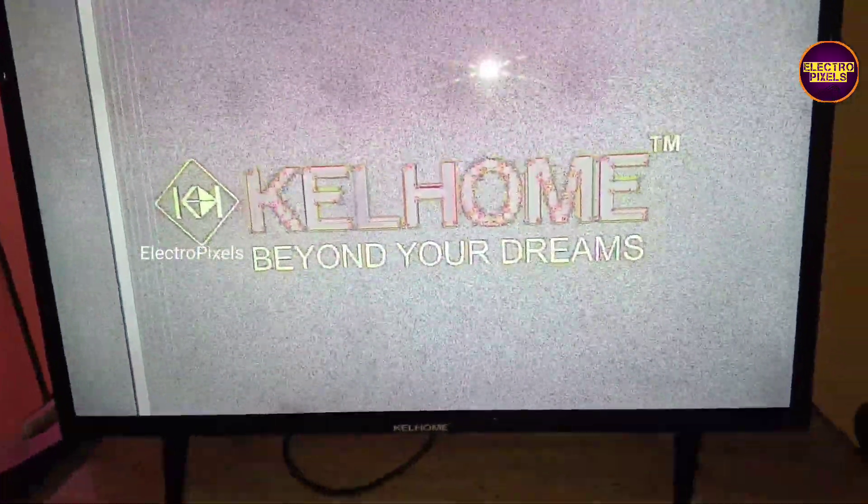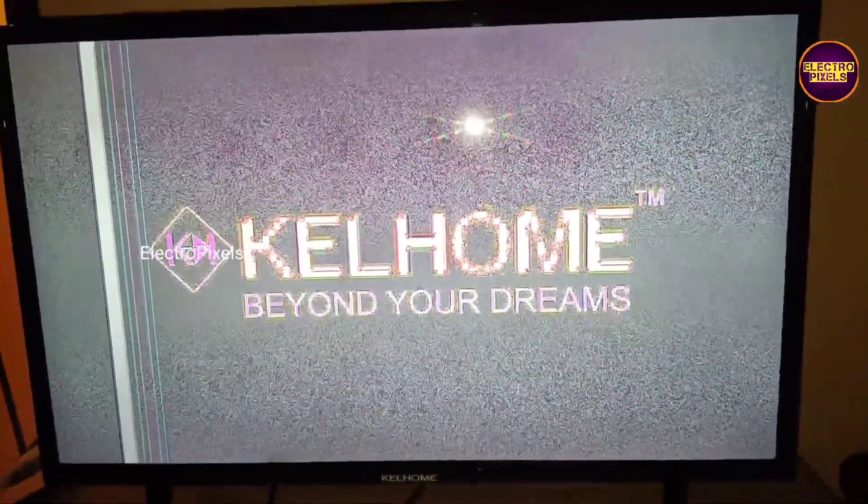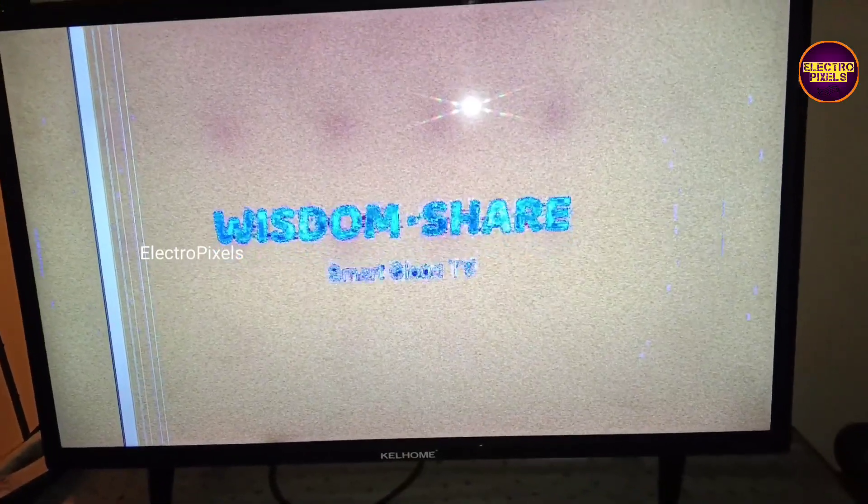Today in this video we are going to repair this 32 inch smart LED TV with the fault of LVDS mapping problem. Here we already turned on the TV and the picture has a negative shade.